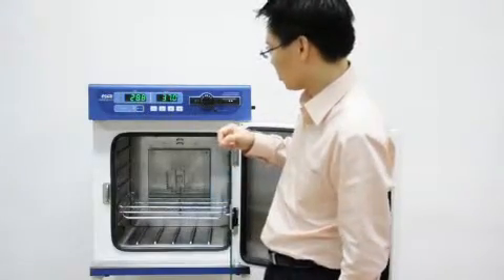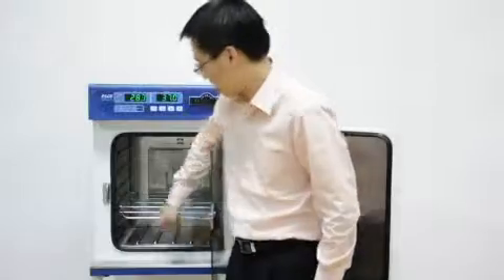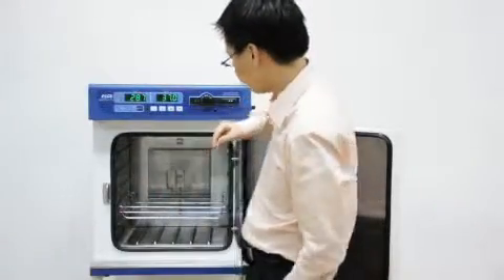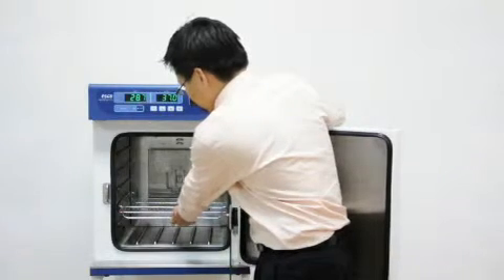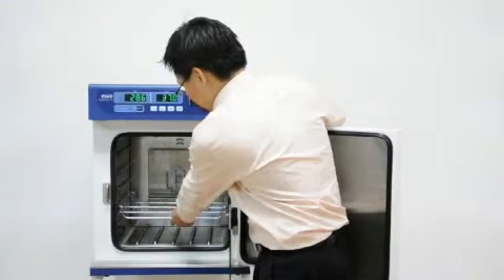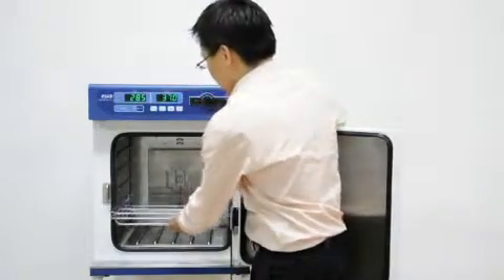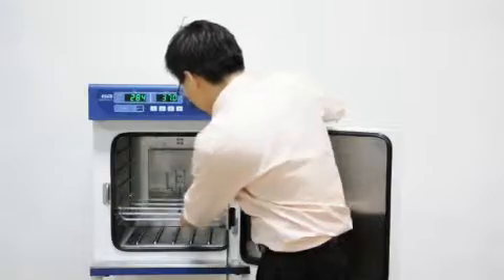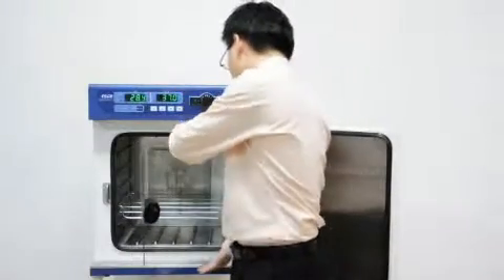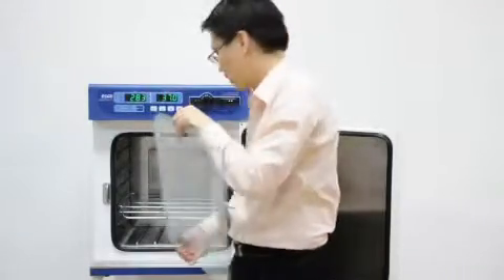The chamber is also very easy to clean — notice the all-rounded corners throughout. The shelving design is ergonomic. The shelf has a built-in handle; you pull it out and it features an anti-chip design. Last but not least, we have a glass door that pulls open easily for convenient cleaning.